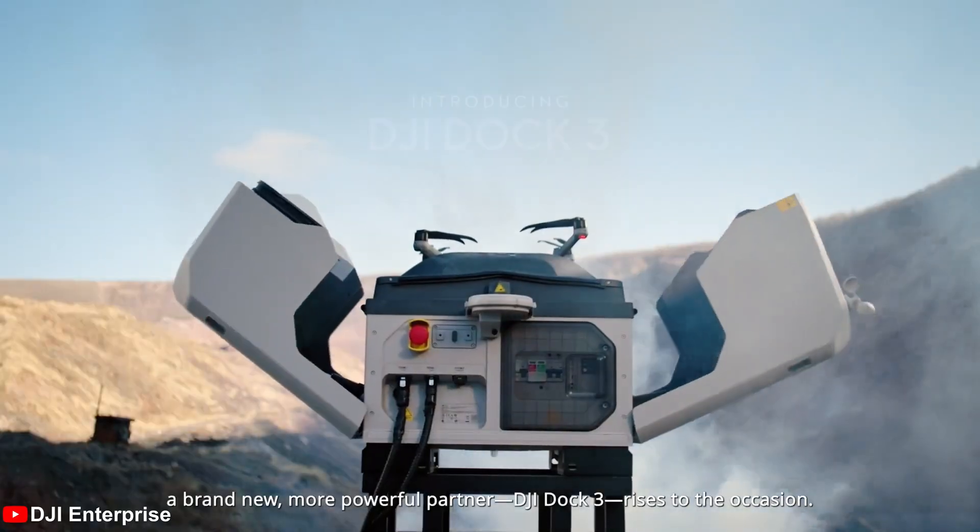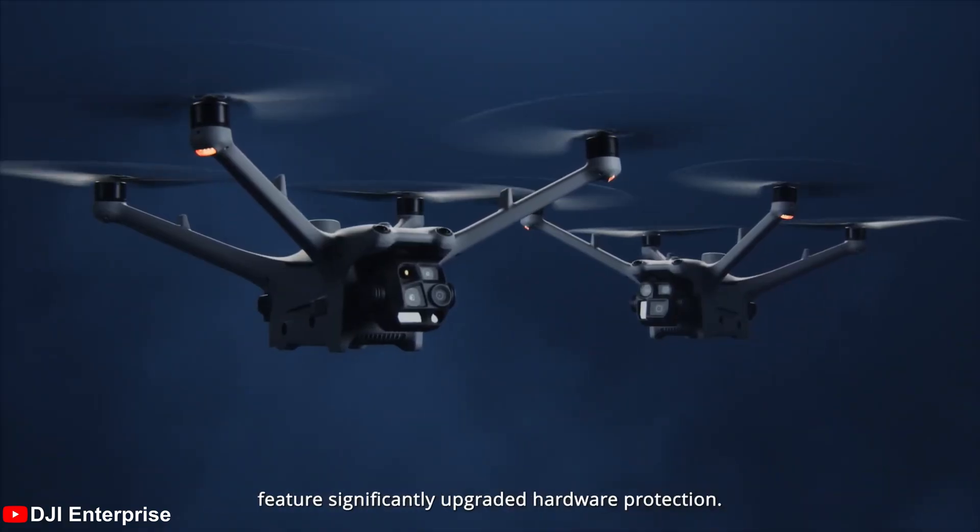We don't need to talk about leaks anymore — DJI have just announced the Dock 3 and the Matrice 4D series. We're going to talk about the Dock first and then get into the new drones that were unveiled.